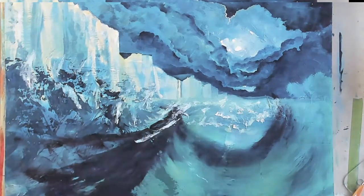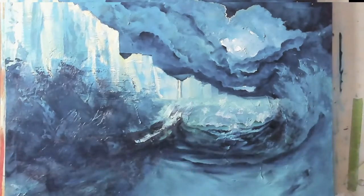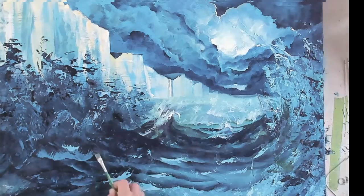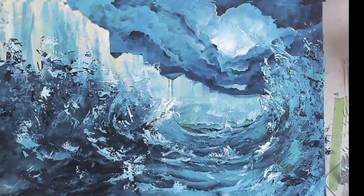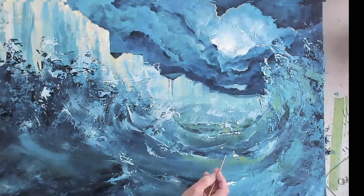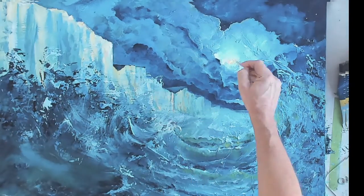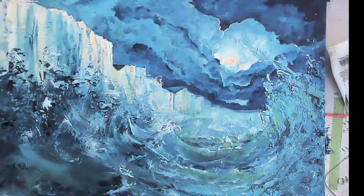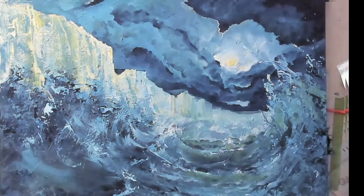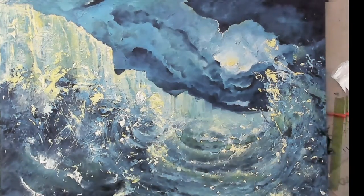I've also used some modeling medium in this. Right at the beginning of the painting you see me put on the modeling medium with a palette knife, smearing it around. I find it gives a really good texture and then you can blend over the top, or rub the painting with a towel and the shapes and texture of the paste come through into the painting — just adds another layer to it. Nice bit of splattering as well; it's always good to splatter the paint.